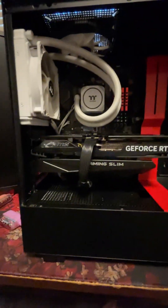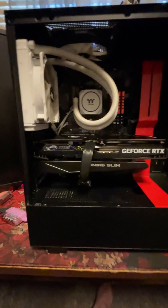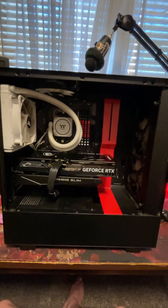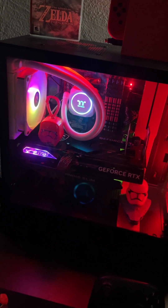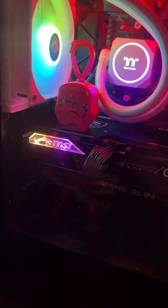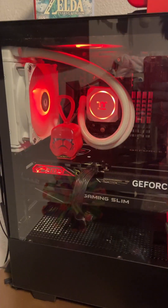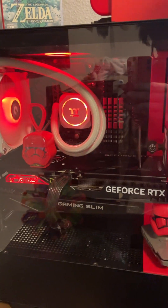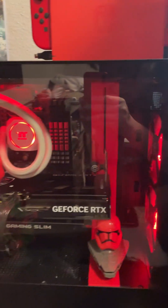And there she is, all hooked up. She fits pretty well. I'll cut to when I actually have her plugged in and turned on. Obviously I'll change the colors to red to match the theme. And there she is, chat — color is ready to go.